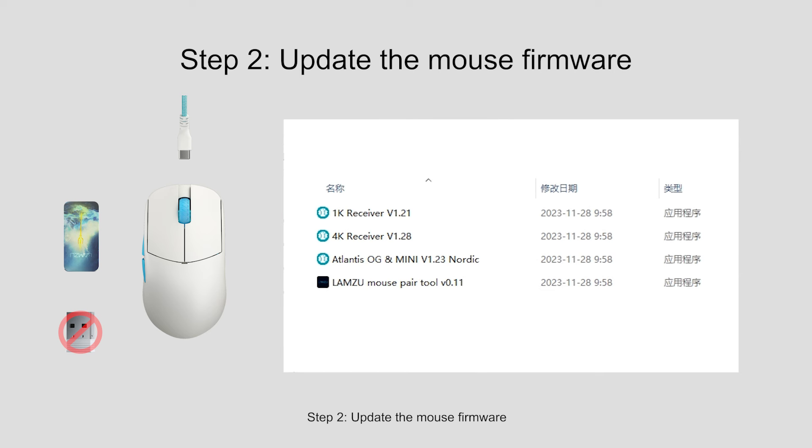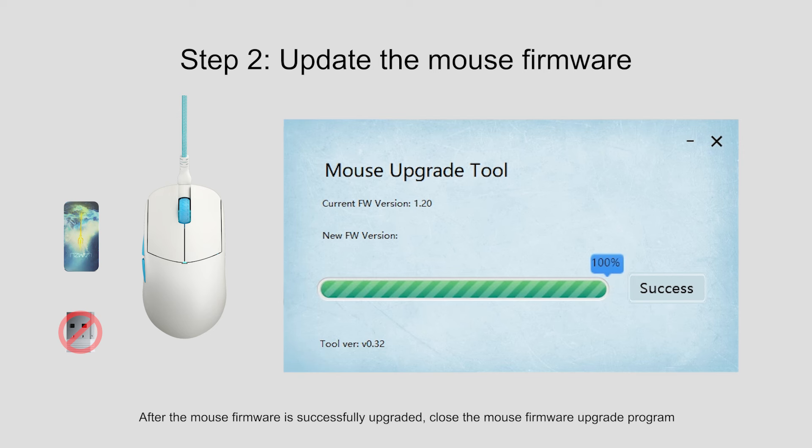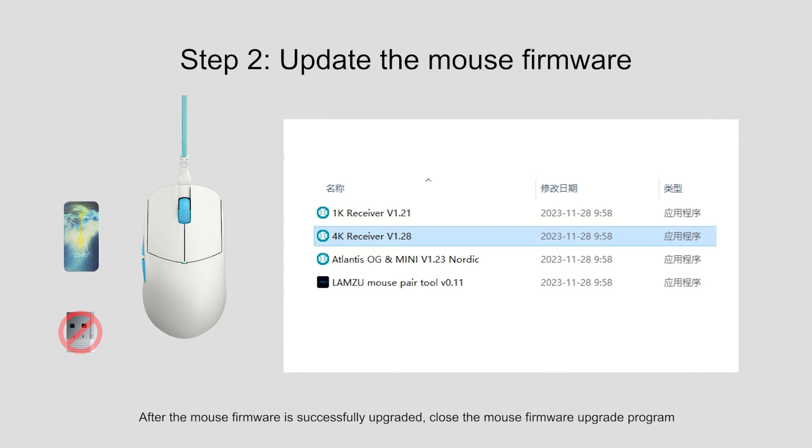Step 2: Update the mouse firmware. Plug the Lamzoo cable into the mouse and upgrade the mouse firmware in wired mode. Open the mouse firmware tool and click upgrade. After the mouse firmware is successfully upgraded, close the mouse firmware upgrade program.